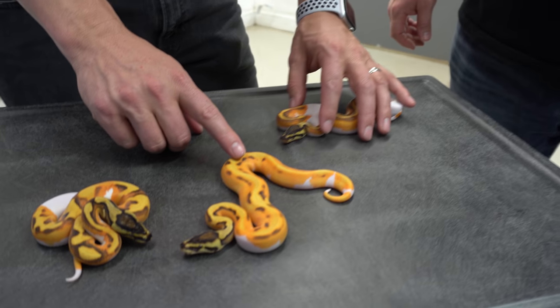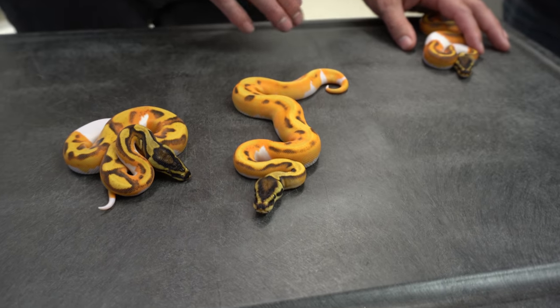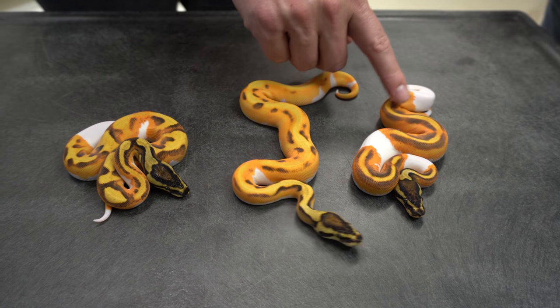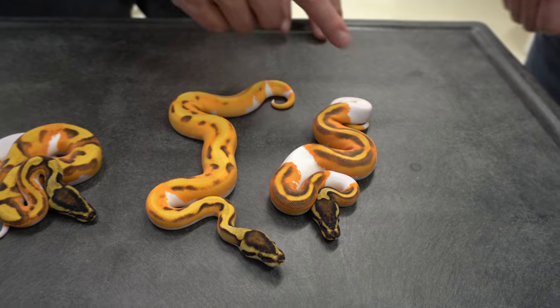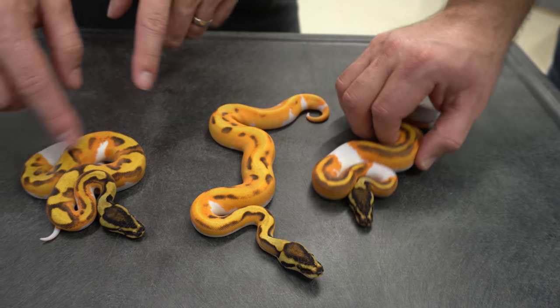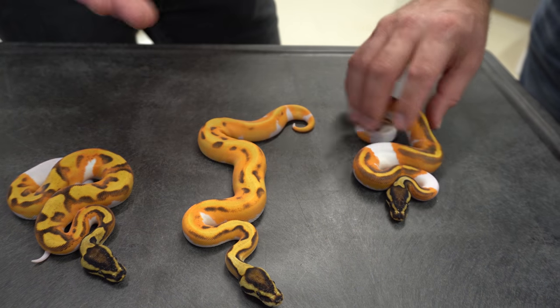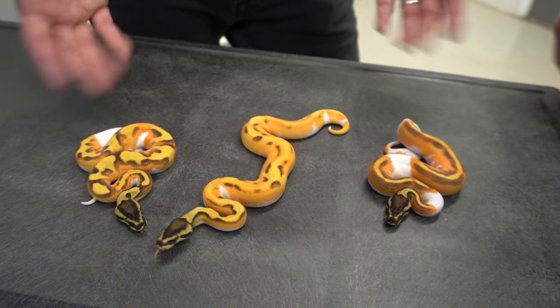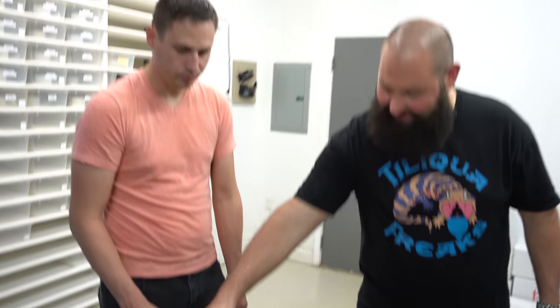This one I believe is the Super OD version — the same animal plus Super Orange Dream, which gives the next boost of color and really makes it pop. And I think this one is Super OD Yellow Belly without Enchi, because see how it has kind of the striping, whereas Enchi really disrupts the pattern and makes it more blob and amorphous. The eye stripes are a little thinner on this one — Enchi does add wider eye stripes.